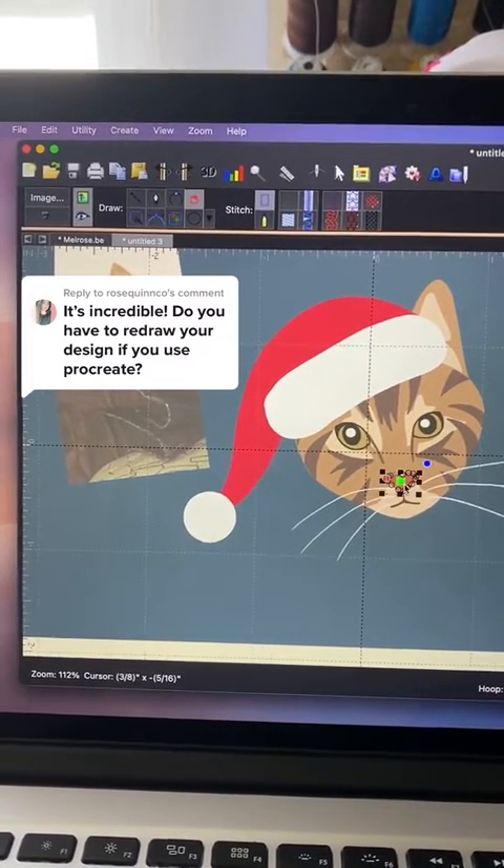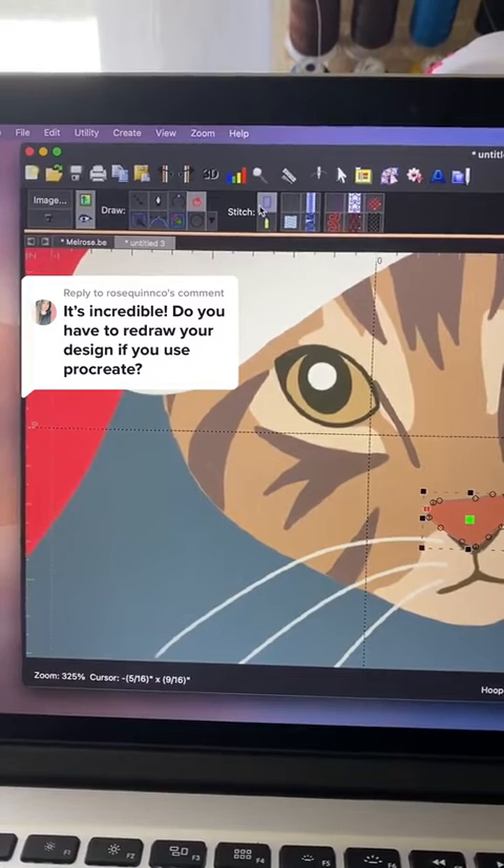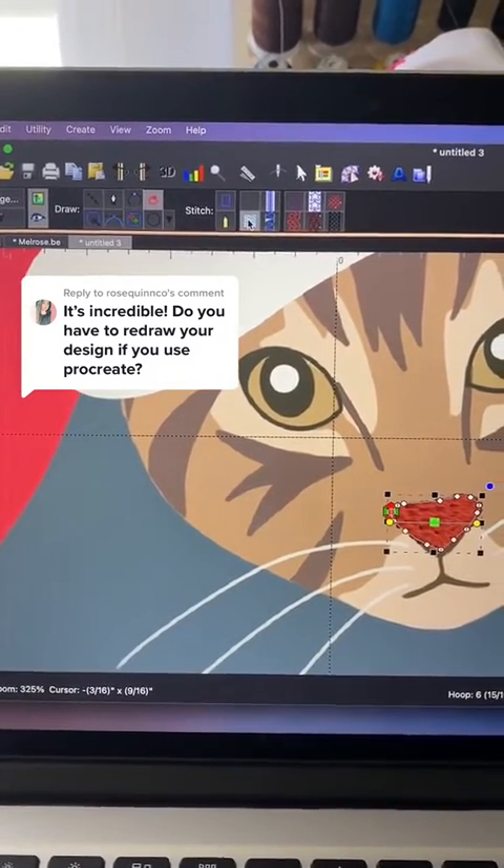Once you're ready, you can go ahead and select the stitch type that you want. I'm going to fill this nose in with some stitches — and this is how it looks. It's not too bad.